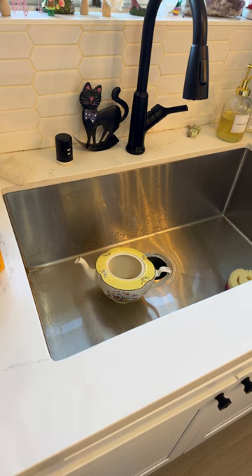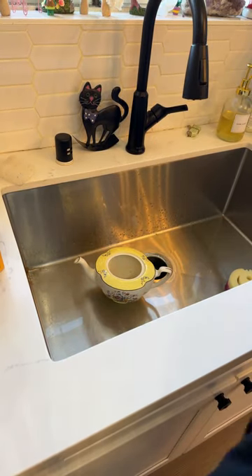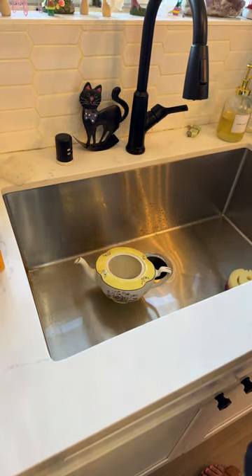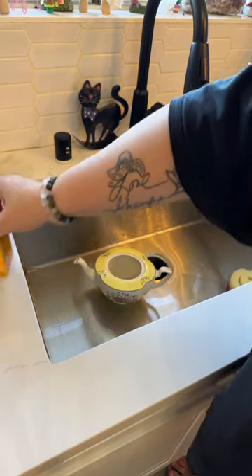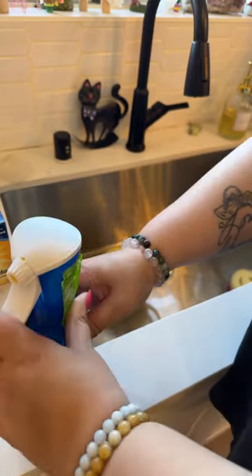I also got a package from Elmas — a big package today. It's this big telephone stand, really pretty. I can't wait to open that. I love these free random gifts that they're just sending.